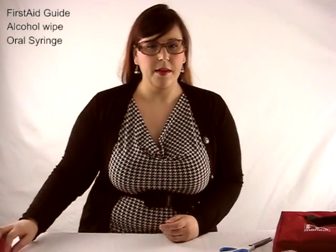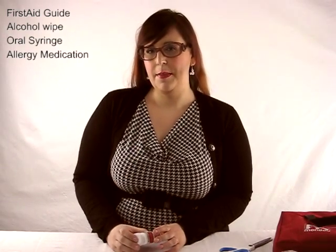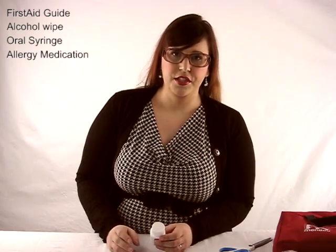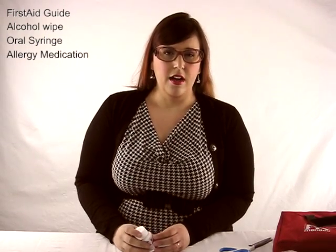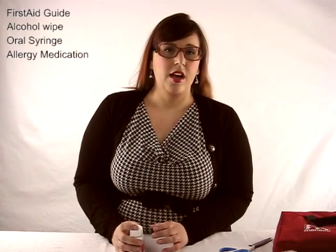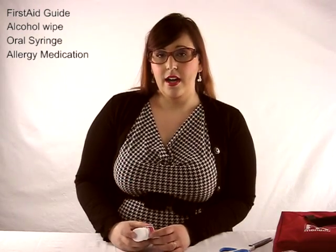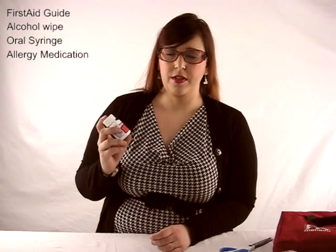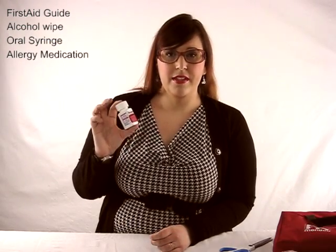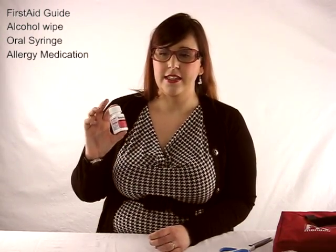Another thing I put in is some Benadryl. I do not recommend that you give your pet any type of human medication — paracetamol, Panadol, any of that stuff — don't give it to your dogs unless your vet has told you to. Benadryl I have been told is okay in Canada for allergies, and apparently Benadryl in Australia is the same and can be given to your dog as well. Do be wary though — it may be a different formulation in other countries, so before giving Benadryl please ask your vet.